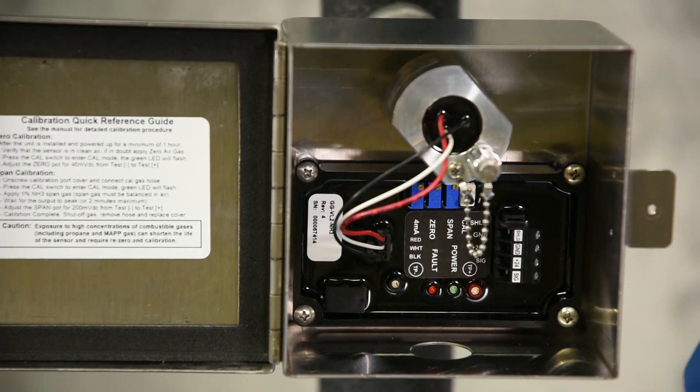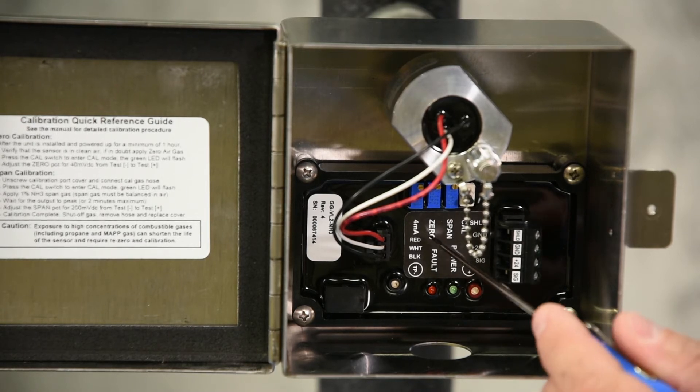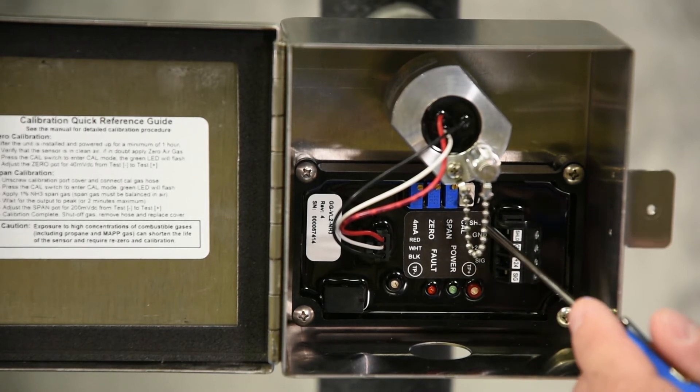The GGVL2NH3 is designed to operate in temperatures ranging from minus 40 to plus 140 Fahrenheit. Also on the transmitter you'll see our status LEDs, test points, zero span and four milliamp pots, and a calibration button.